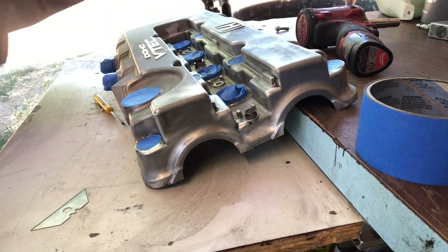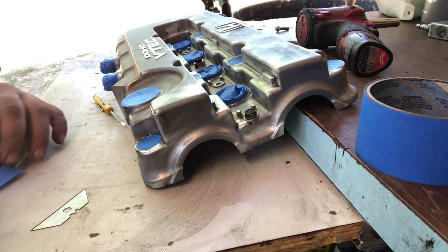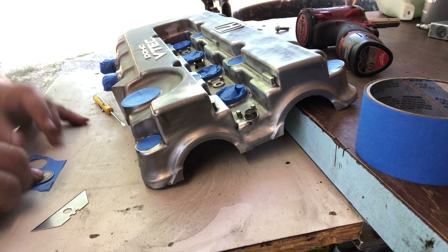I've already done the whole valve cover and taped off everything I don't want painted, including the threads. These guys in the middle and the one in the corner - this is the last one right here.